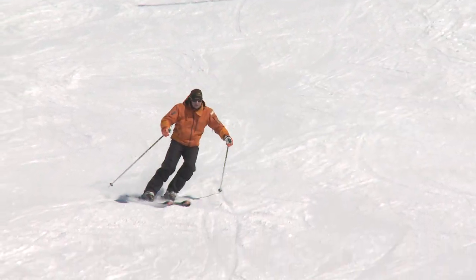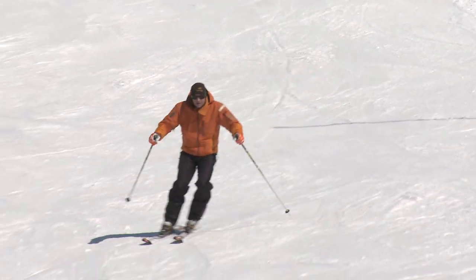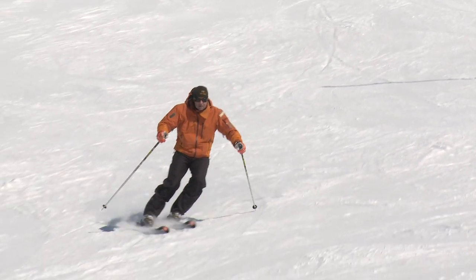In short turns it's important to keep the upper body calm and facing down the hill. Watch how my feet are turning but my body remains calm. The arms are in front and I'm looking down the hill.